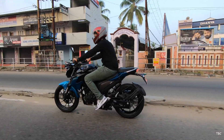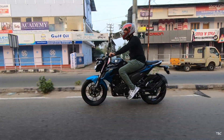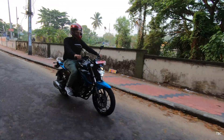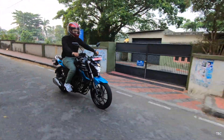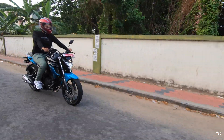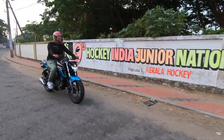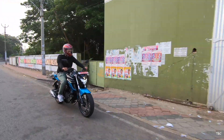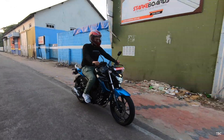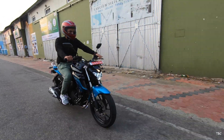Starting with the FZ25 — as expected from a 250cc engine, you get good performance. Yamaha set the engine in a linear fashion so even new riders won't face issues. There is still sudden acceleration and good initial power. The engine generates enough torque and power to easily hit the 100 km/h mark, and at that speed the engine remains refined with a smooth and vibration-free riding experience.